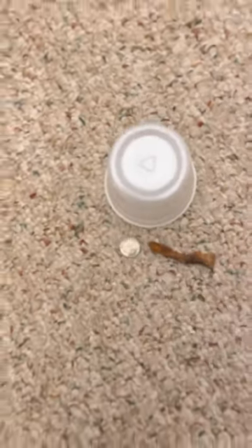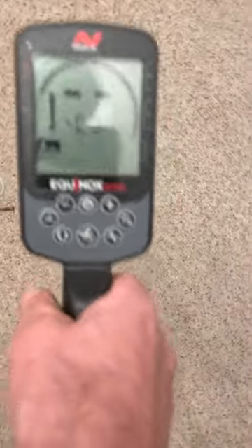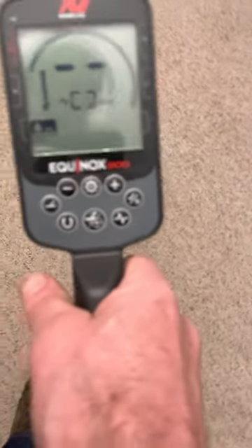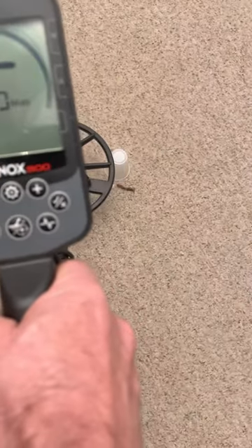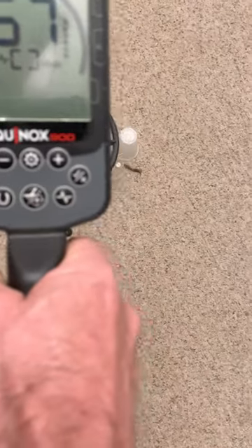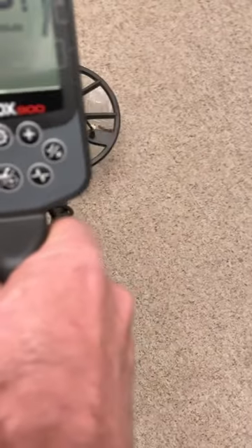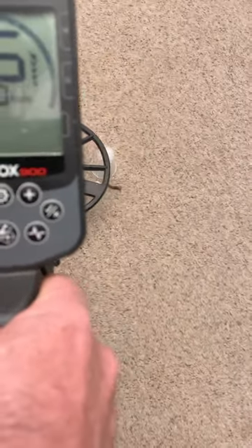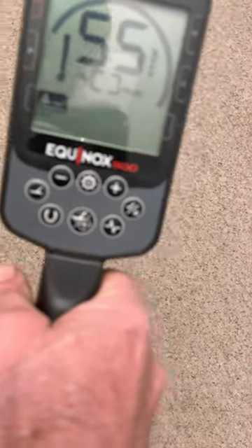Thought I'd share another video. I have a hammer, nail, and a dime, and I have this cup because I want to make sure that I'm swinging above that cup and not any lower. So I have the 900, and as you can see...